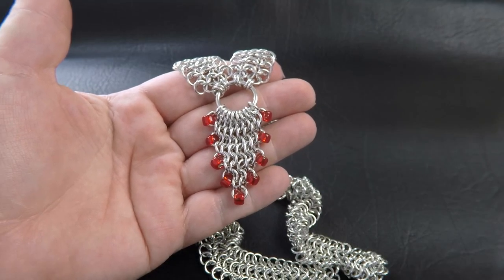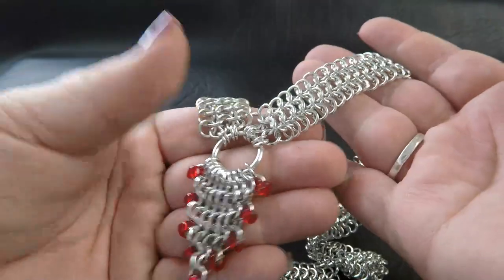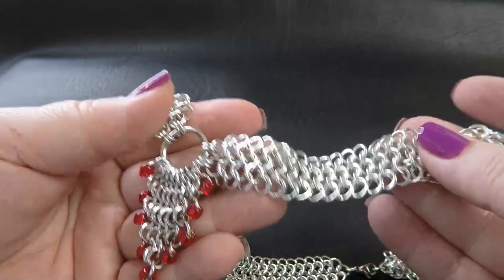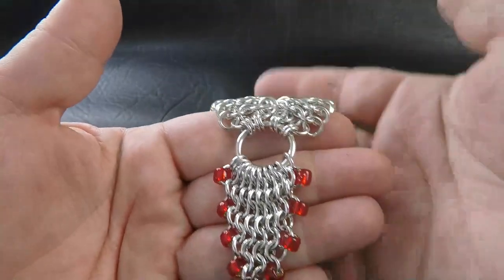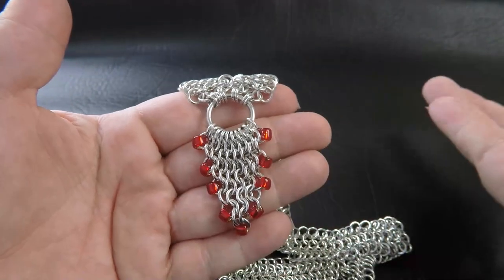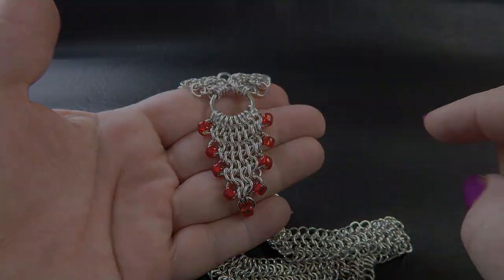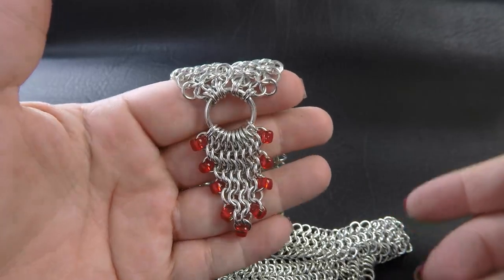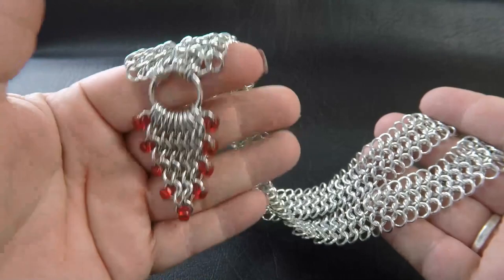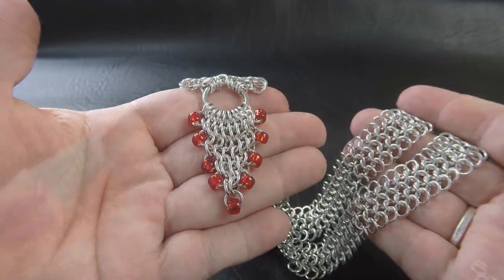Here's a sample piece of our project today. As you can see, it uses a European 4-in-1 — another back-to-basics type weave. We're just trying to showcase that you can create a stunning piece from your very beginner weaves. Coming up on screen now are the list of tools and materials you'll need. It's a basic weave — European 4-in-1 — so this necklace is great for those that are beginning mailers as well.